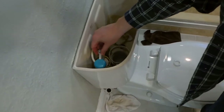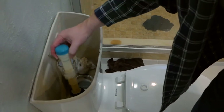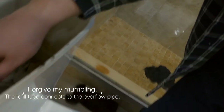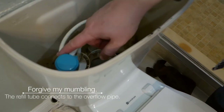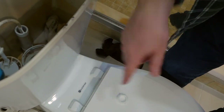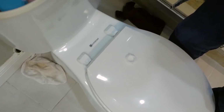Once you disconnect that nut from the bottom, the fill valve will fall over and become loose, and you can lift it out from the top. There's also a fill tube — a line that runs from the fill valve down into the overflow tube — that puts water back into the bowl after you flush. You need to fish that hose out as you remove the old fill valve intact.